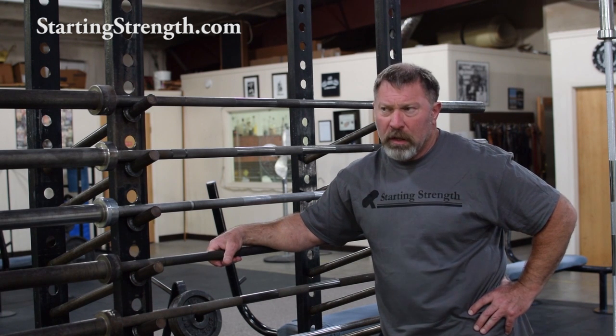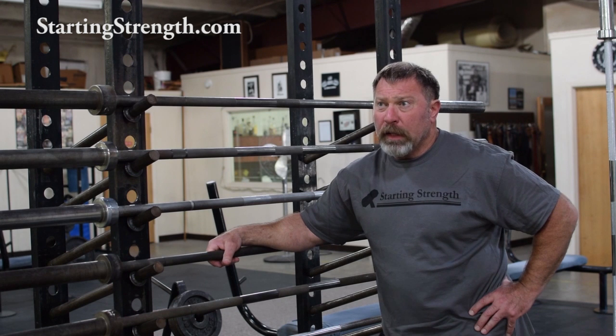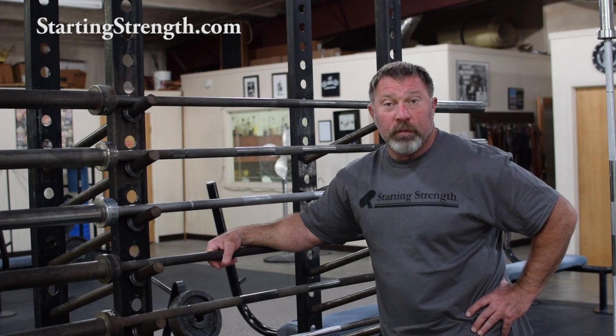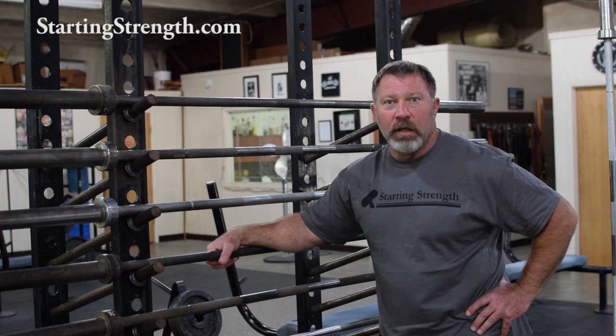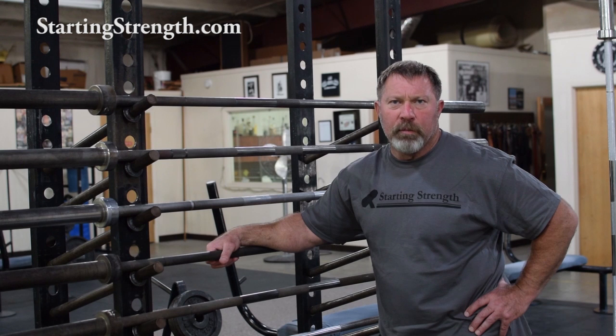I got a request the other day to do a video about barbells, about bars specifically, talking about equipment. I'm not an expert, I'm not a manufacturer, but I've accumulated a few little important details about bars over the years from the perspective of a gym owner — the end user of a barbell, a barbell being used by lots and lots of sometimes very stupid people. So I've got some impressions about barbells that might be of some use to you if you're talking about buying a barbell.